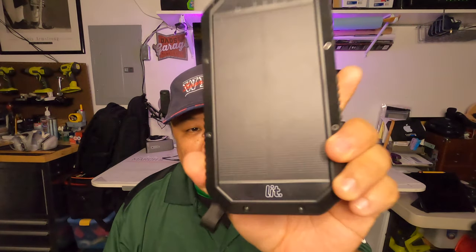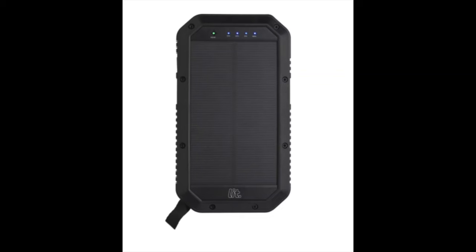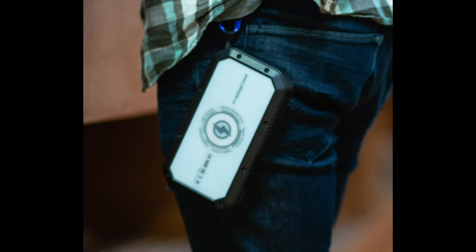Hey, what is up everybody, Steve here. I'm back to do my one year and one month — call it 13-month — review of the LitMobile solar charger, right there. A lot of people had questions about this product.